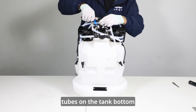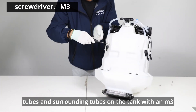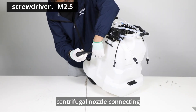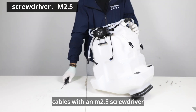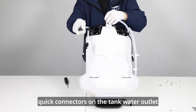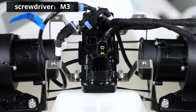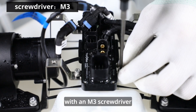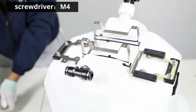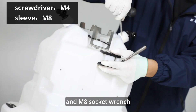Cut off all cable ties for water tubes on the tank bottom. Unscrew all fixed screws under water tubes and surrounding tubes on the tank with an M3 screwdriver. Unscrew all fixed screws of centrifugal nozzle connecting cables with an M2.5 screwdriver. Loosen all connecting tubes of quick connectors on the tank water outlet. Disconnect water pump connecting line from the spraying hub board. Unscrew all fixed screws on the spraying hub board with an M3 screwdriver. Loosen all fixed screws on the water pump fixed mount with an M4 screwdriver and M8 socket wrench.